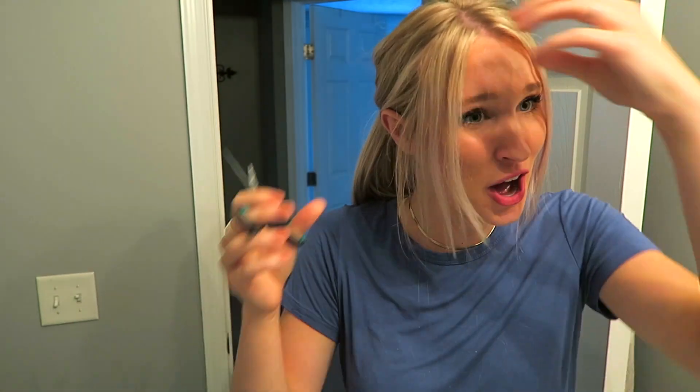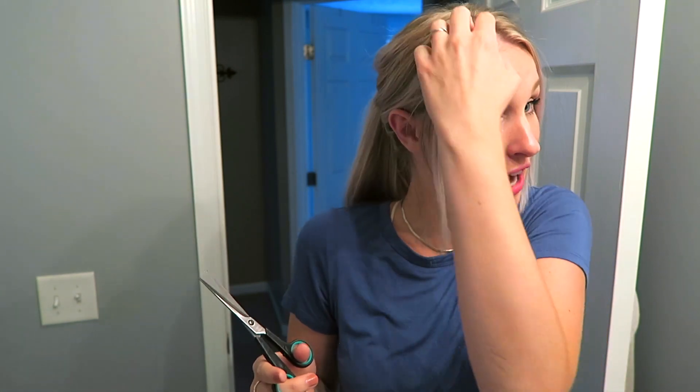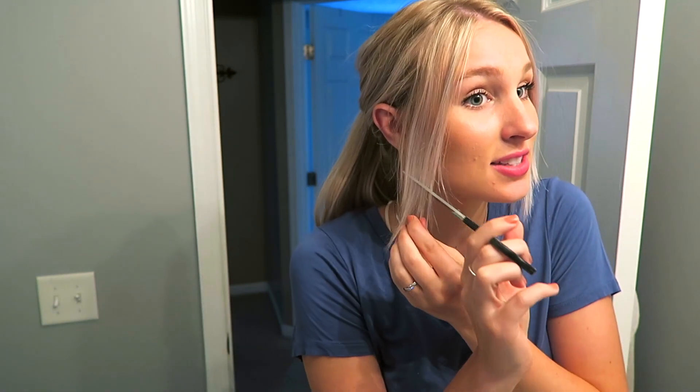I need to angle it this way, right? Oh gosh. I cut them short again. Oh no, no, no. Is this just how I leave it? Do I just leave it? Do I just let it go or do I make it worse? That's the real question. Okay, I think I just have to touch up the side a little bit — I'm just making it worse.